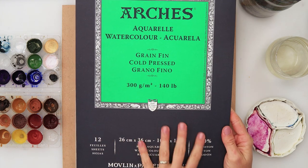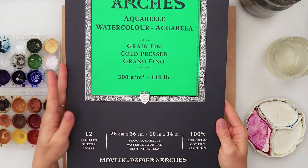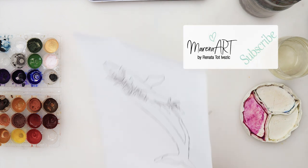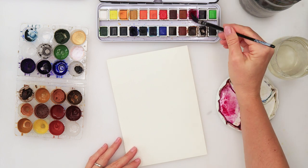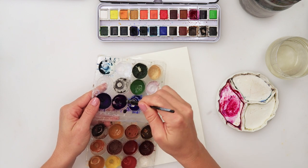I will be using this Arsh watercolor paper — it is 300gsm or 140 pounds, 10 by 14 inches — and I have divided it into two parts. I also did a sketch earlier on just a regular printing paper, and the sketch is as always available for download from my website. There is a link down in the description box so you can download it for yourself, trace it, and join in.